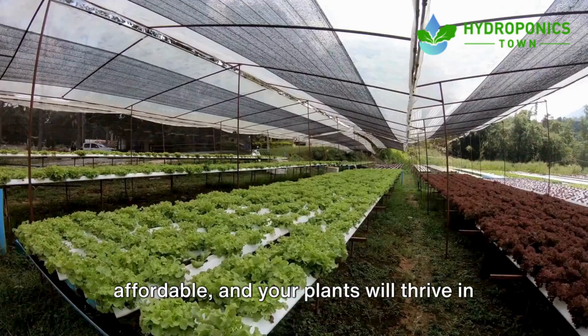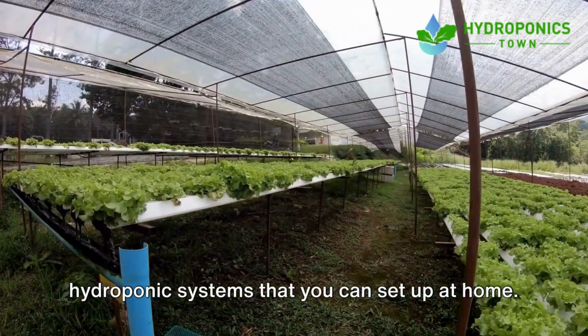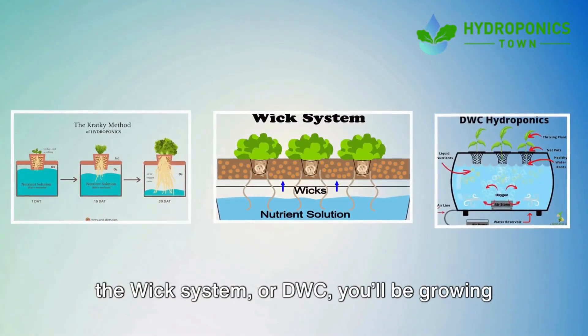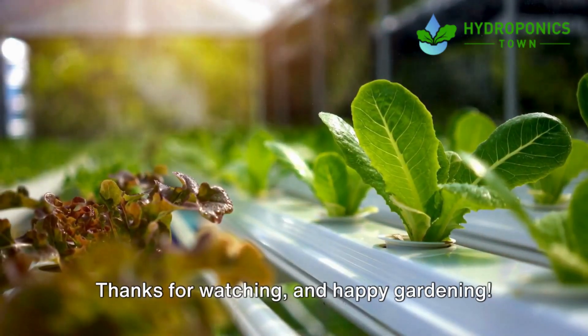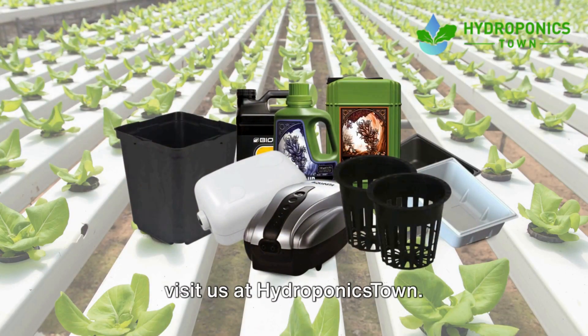There you have it — three easy and cheap hydroponic systems that you can set up at home. Whether you're using the Kratky method, the wick system, or DWC, you'll be growing fresh herbs and vegetables in no time. Thanks for watching and happy gardening. For more hydroponic tips and resources, visit us at hydroponics town.